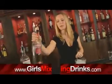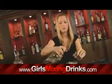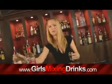We are going to fill up our rocks glass with ice. We are going to do one ounce of the vodka and one ounce of the Southern Comfort.